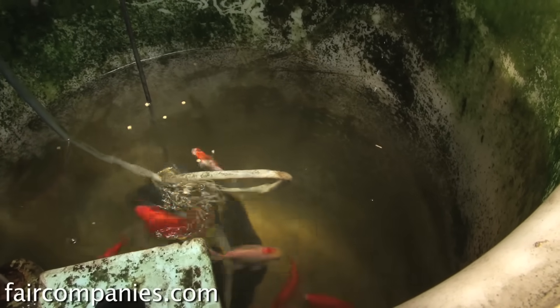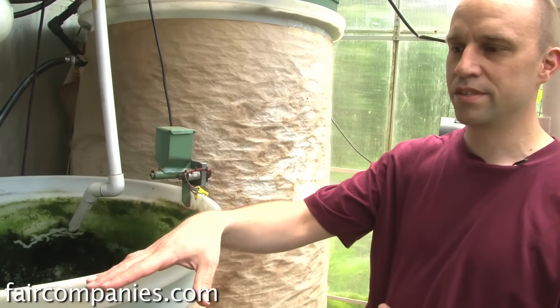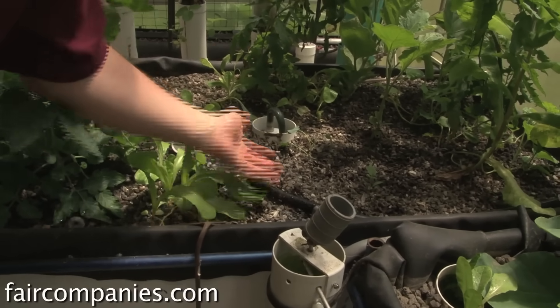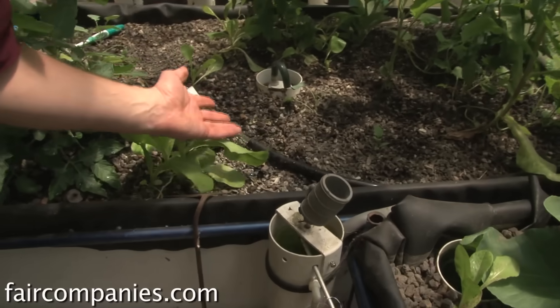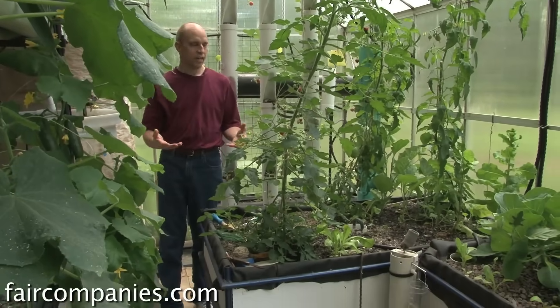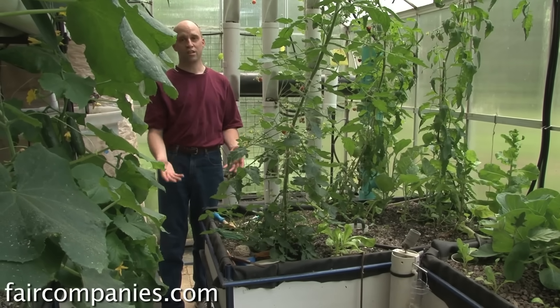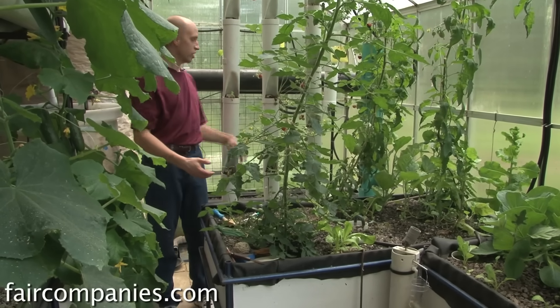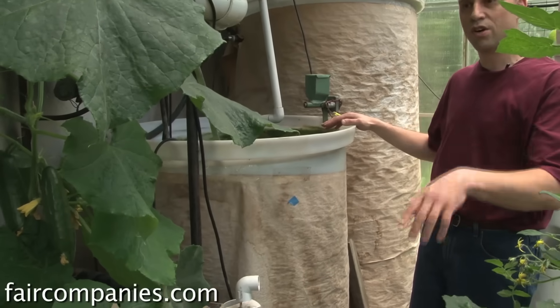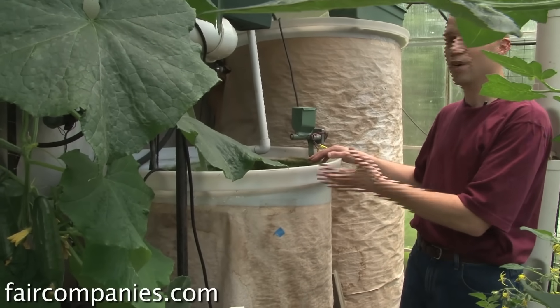Aquaponics is very simple. The fish excrete ammonia through their gills as waste, and that ammonia travels in the water. From this tank it gets pumped into these various grow beds. There's a naturally occurring bacteria that converts the ammonia into nitrites and then into nitrates, which are then absorbed by the plants as a fertilizer. Once the plants absorb that, there's clean water in the system. From the grow beds it drains down into the sump tank and then gets pumped back into the fish tanks again — it's a whole circular system and the fish are always swimming in clean water.